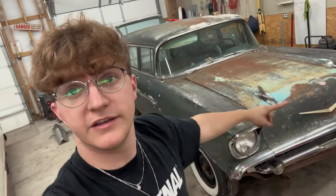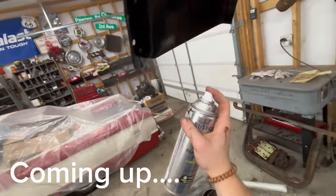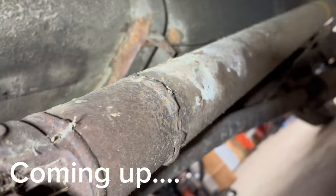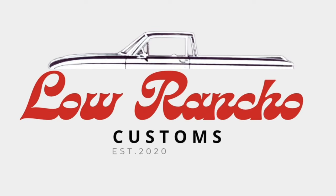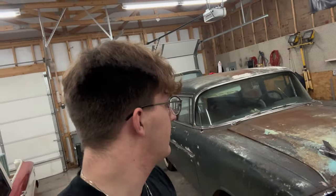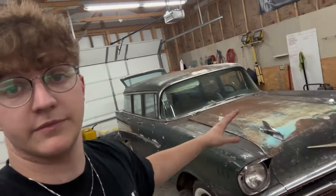What's up? We're back with part two on the 1957 Chevy Wagon. Last part we got the engine removed - when we tried to start it, it was bad. If you haven't watched it, go watch part one - it kind of helps understand everything. We took the engine out, it's been at the machine shop, so this part we're going to remove the hood.